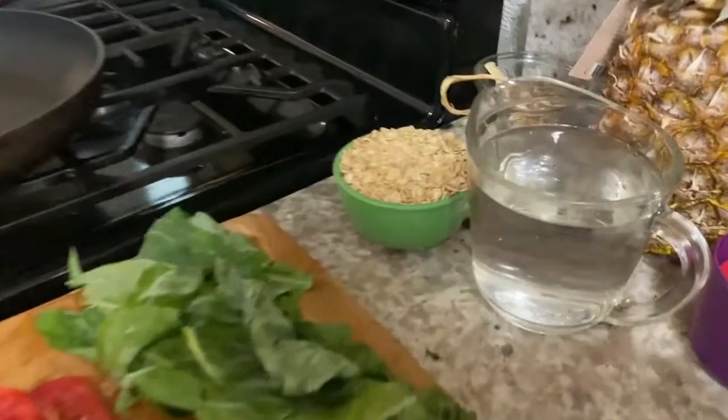My husband is not convinced. He's more of the traditional put-some-raisins-and-apples-and-nuts-in-the-oatmeal type. But this is a delicious way to go, and I'm going to show you.